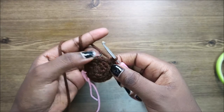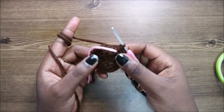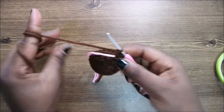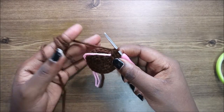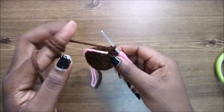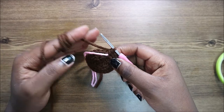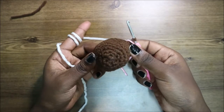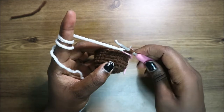For the next five rows — from row five until row nine — we're going to do single crochet all the way around in each row for a total of 24 stitches per row. After the ninth row, this is how our head looks like.